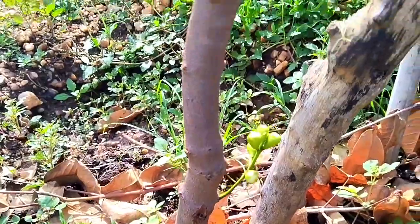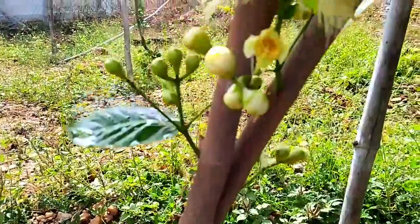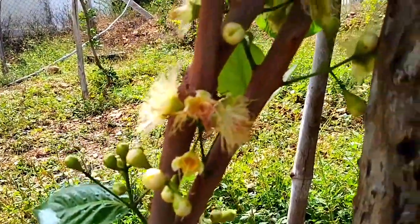This is a water apple plant. This is the first time. There are flowers.